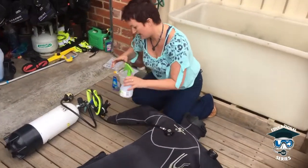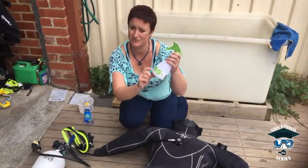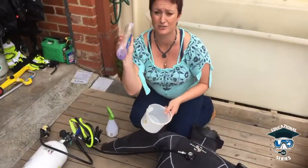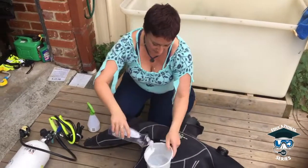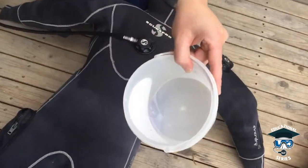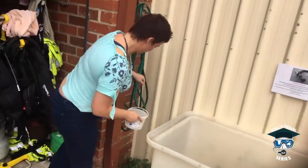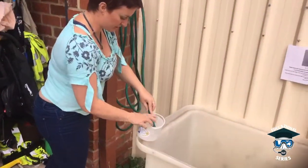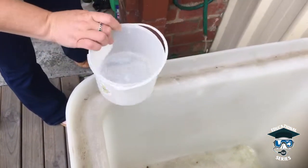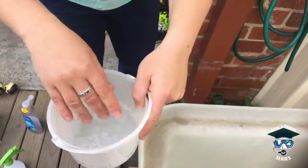While that's inflating, you want to get your solution ready. Ideally prepare this beforehand. We've got a bubbly solution here — if you don't have anything specific for leak detecting, you can use good old dishwashing liquid. Put about two squirts — maybe a tablespoon and a bit — and add some water. What we're doing is creating a solution that when air goes through it will produce bubbles. Give that a stir and you can see the bubbles in there.